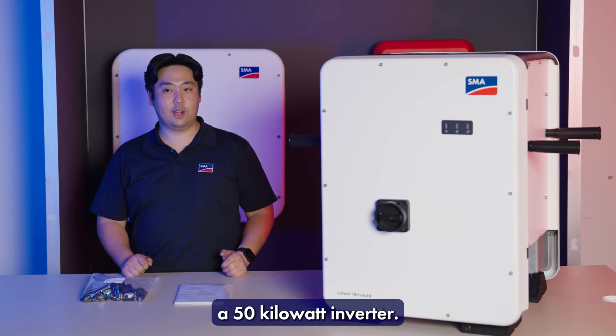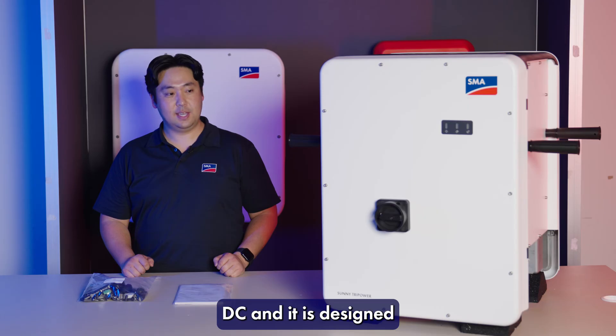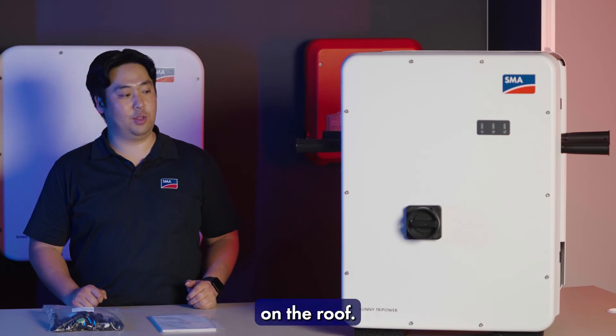The inverter is a 50 kilowatt inverter. It is designed to be up to 75 kilowatts DC, and it is designed for a quick installation, saving up to 60% of time on the roof.